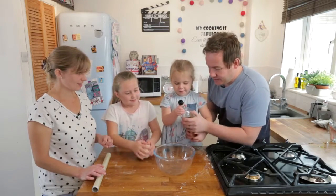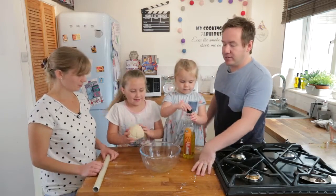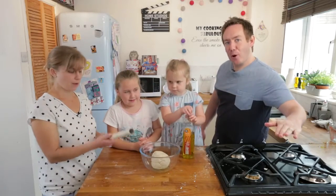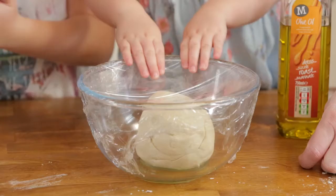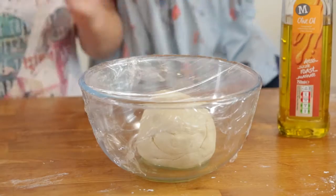Add a teeny bit of olive oil into the clean bowl. Now our clean bowl gets filled with our brand new shiny smooth dough. Sit that in there, cling film over the top — seal it all down. Now this goes into a warm space; we've got our little boiler cupboard, something like an airing cupboard, for an hour to prove and double in size.